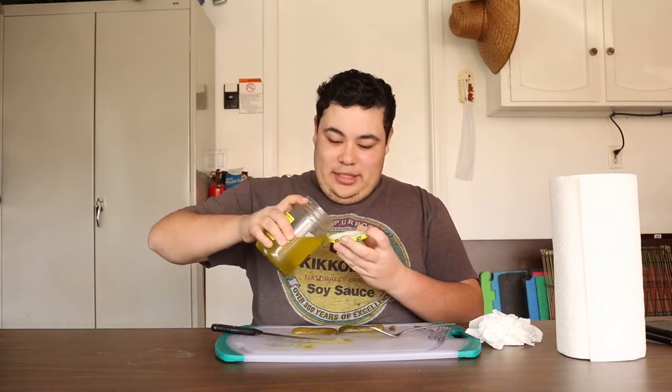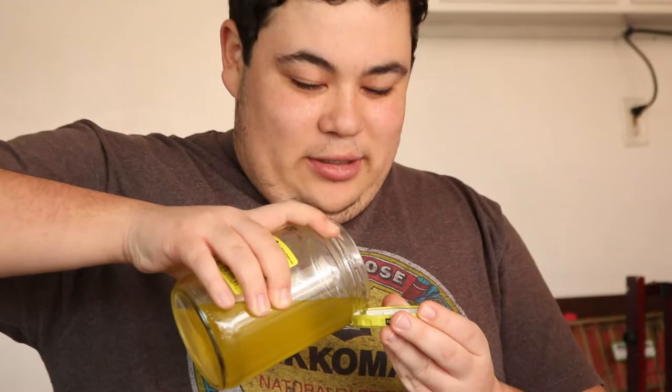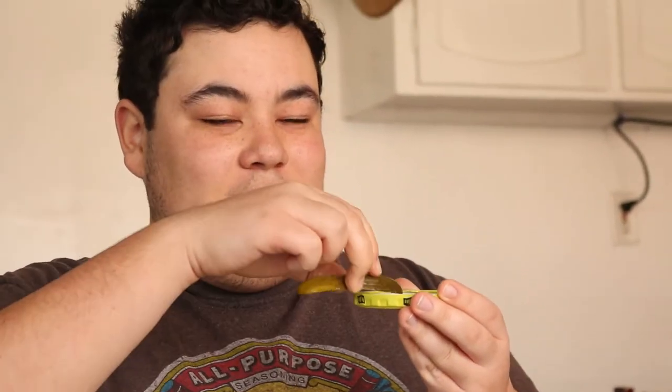Before I take the last pickle, I'm going to take a shot — two shots of vodka. I call this a pickle-tini.